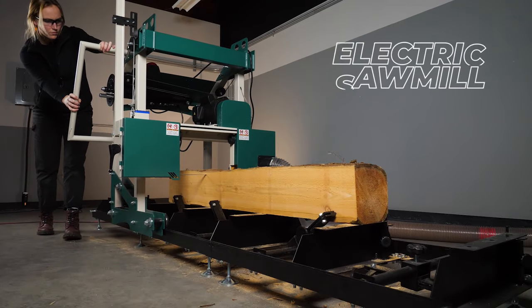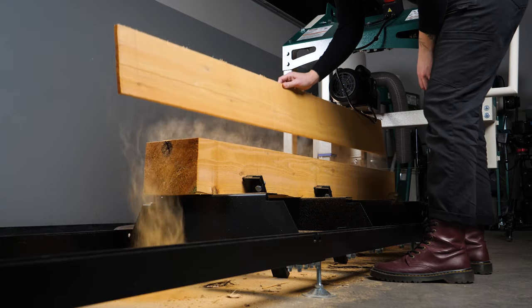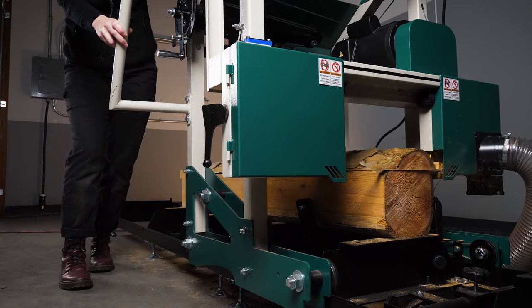There's a new sawmill in town. It's powerful, it's storable, it's reliable, and it's quieter than a gas model.